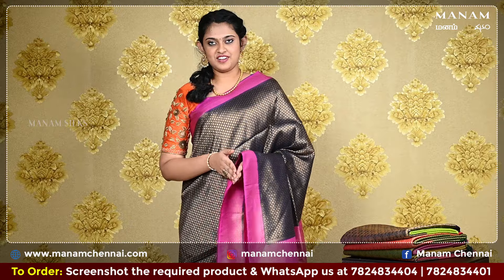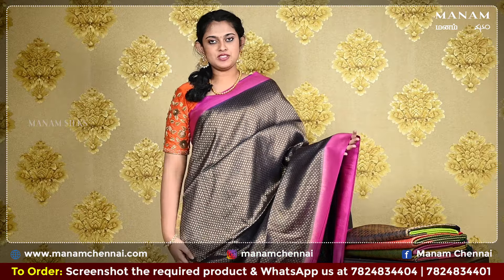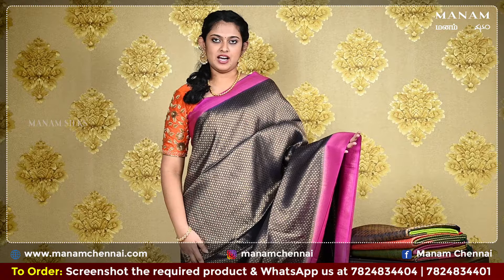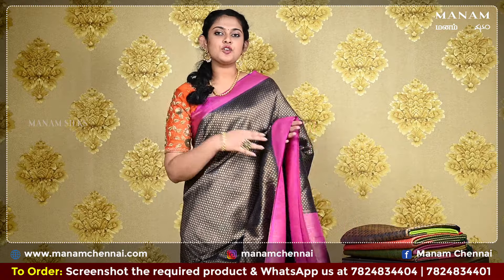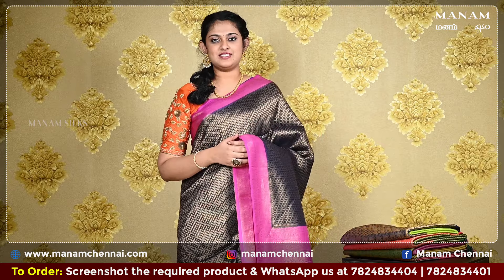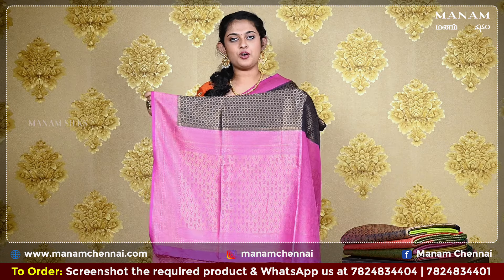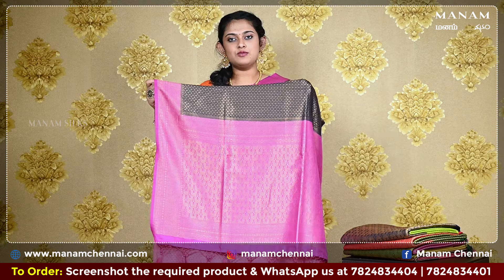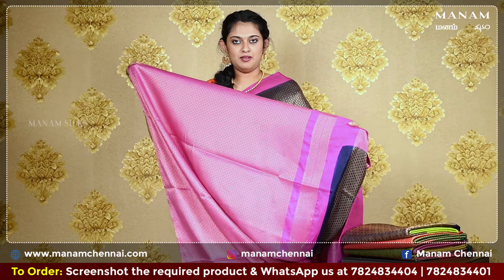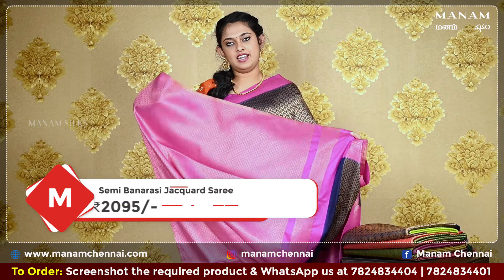Starting off with the first saree, this navy blue saree with prints all over the body. It's got small jari buttas all over the body, and it also comes with a contrasting double-sided border in the shade of pink with jari work on both sides. Moving on to the pallu, this contrasting pink pallu with golden jari work all over it, and it also comes with tassels at the bottom. For the blouse, we have a contrasting pink colour blouse with jari work all over it, complementing the body of the saree.